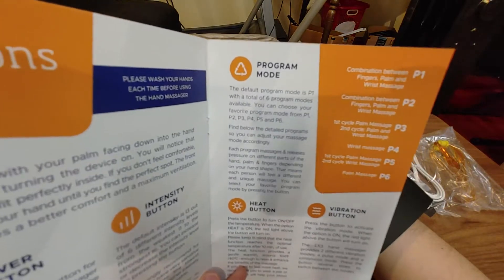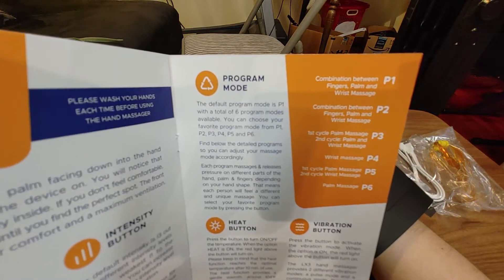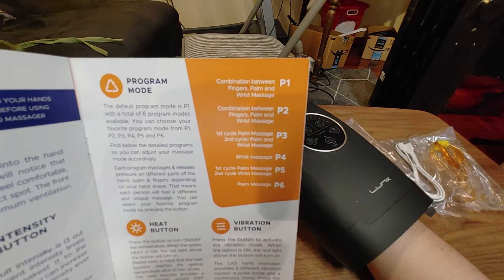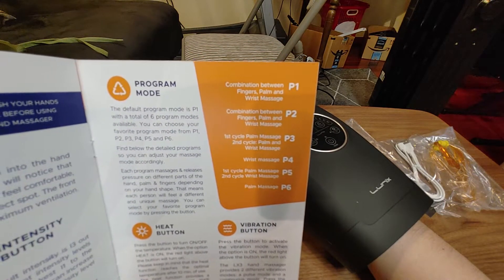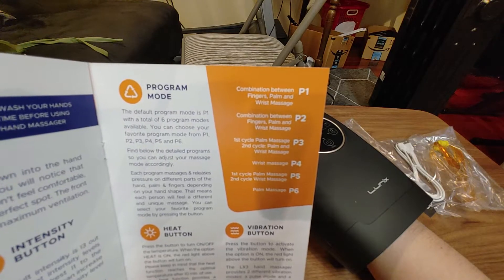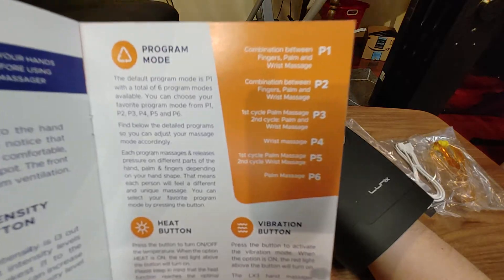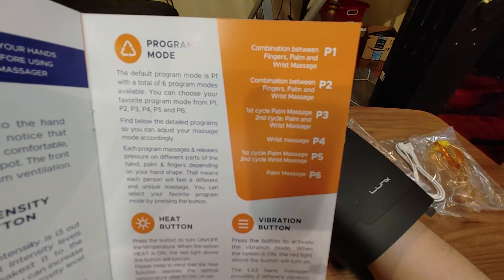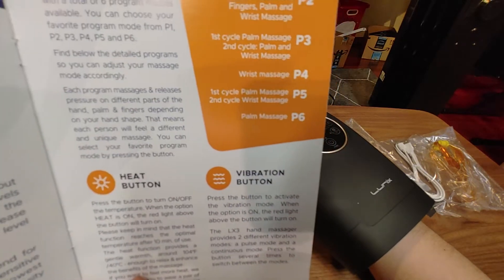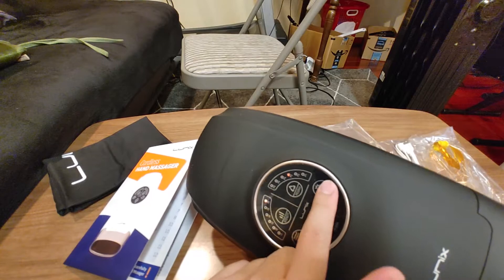Program mode: the default is P1 with a total of six program modes. P1 is a combination of fingers, palm, and wrist massage. P2 is fingers, palm, and wrist massage. P3's first cycle is palm massage; second cycle is palm and wrist massage. P4 is just palm massage. I think P6 might be what I want to go with.